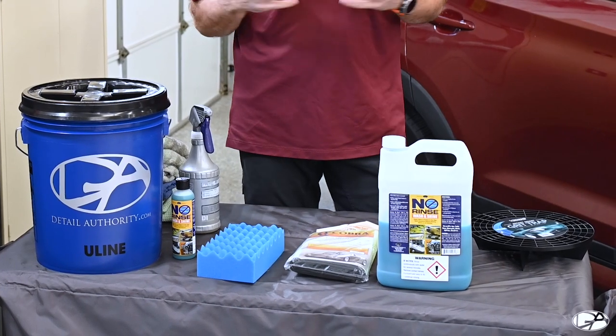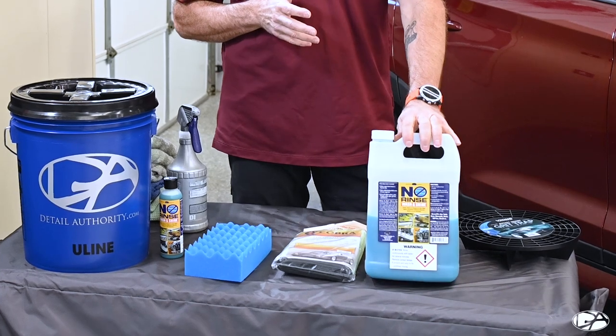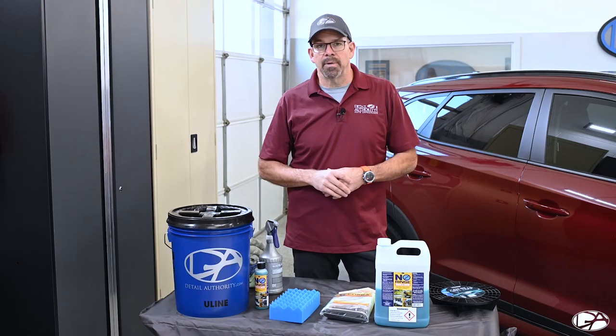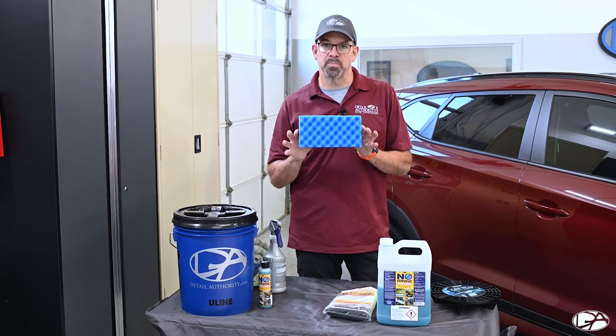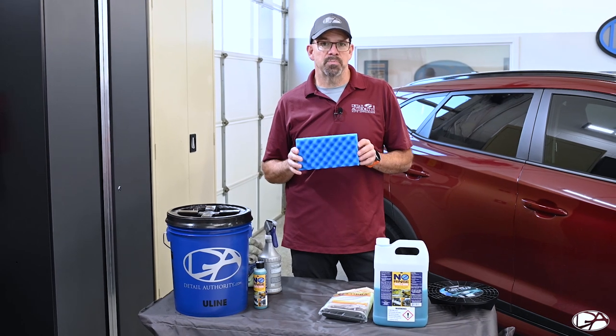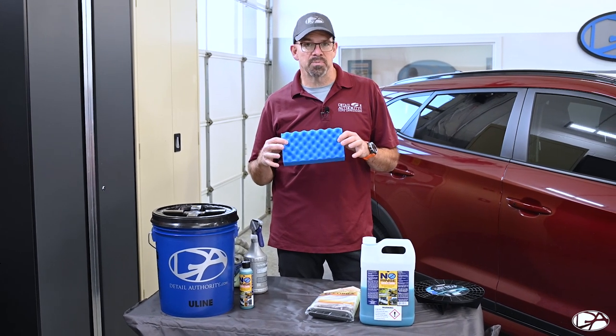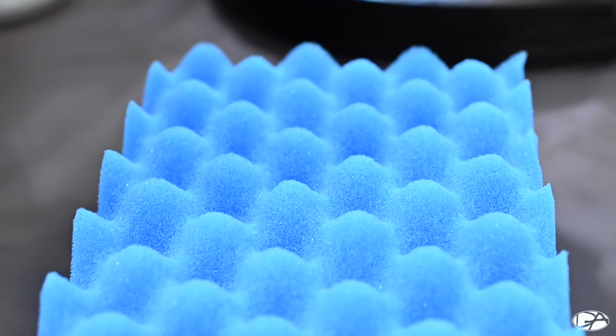To ONR your vehicle, you're going to need a couple of things. First, you're going to need the Optimum No Rinse and a bucket. That's all you really need, along with some sort of washing material — whether it be a sponge or a nice soft wash mitt. If you are using a sponge, make sure it is a car washing sponge, not something you pull out of the kitchen. These are extremely soft and not going to scratch your paint.